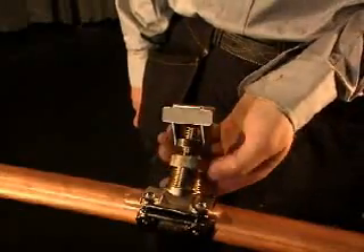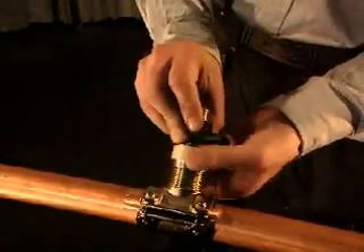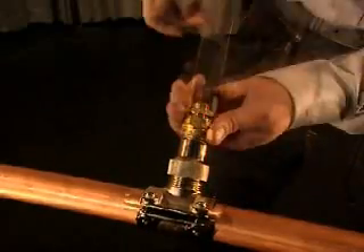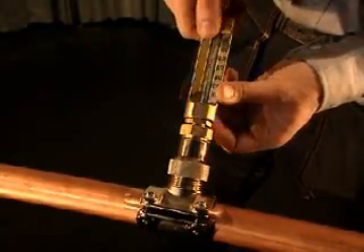Unscrew the adapter when the drill housing has been withdrawn. A connector of your choice may now be fitted on the clamp. Straight and angle connectors with and without valve are available. You can also fit a pocket adapter, allowing a thermometer or some other device such as a control element to be installed.